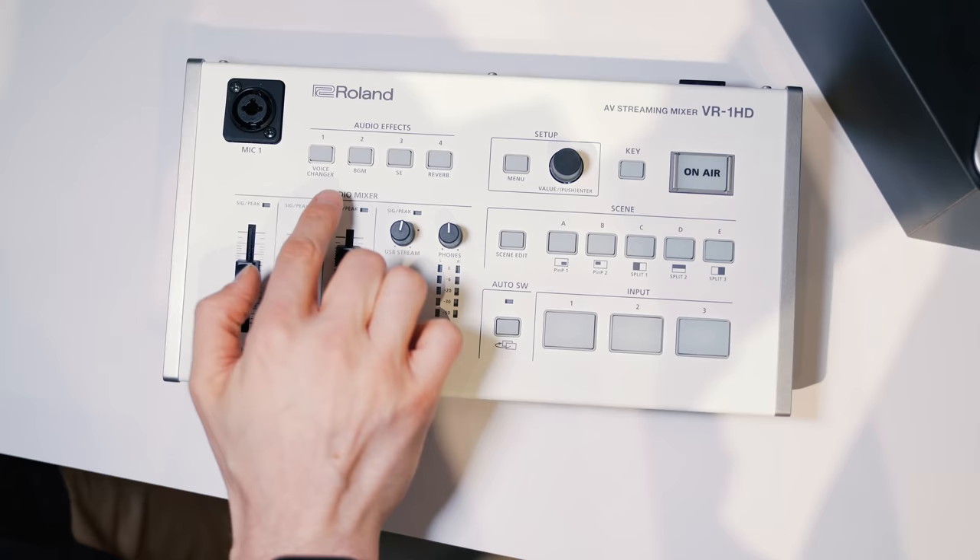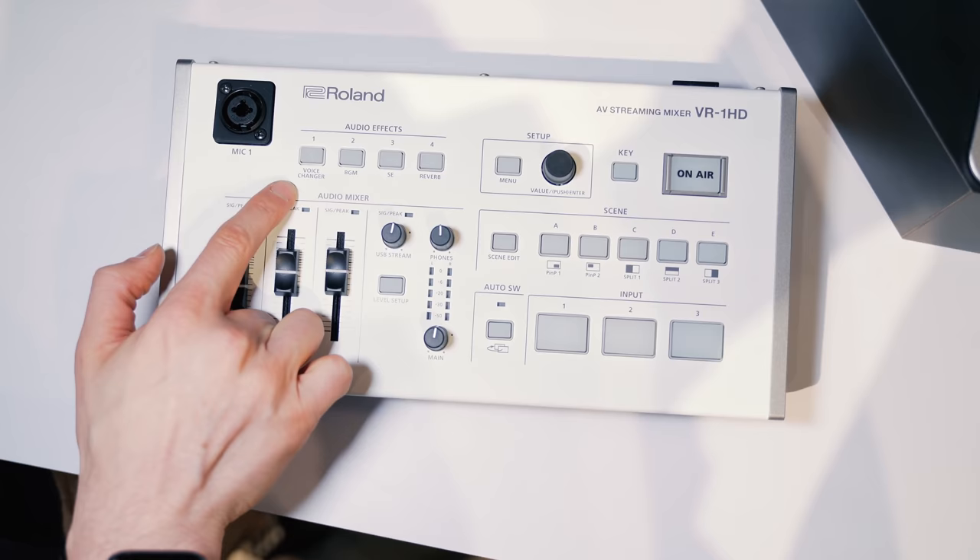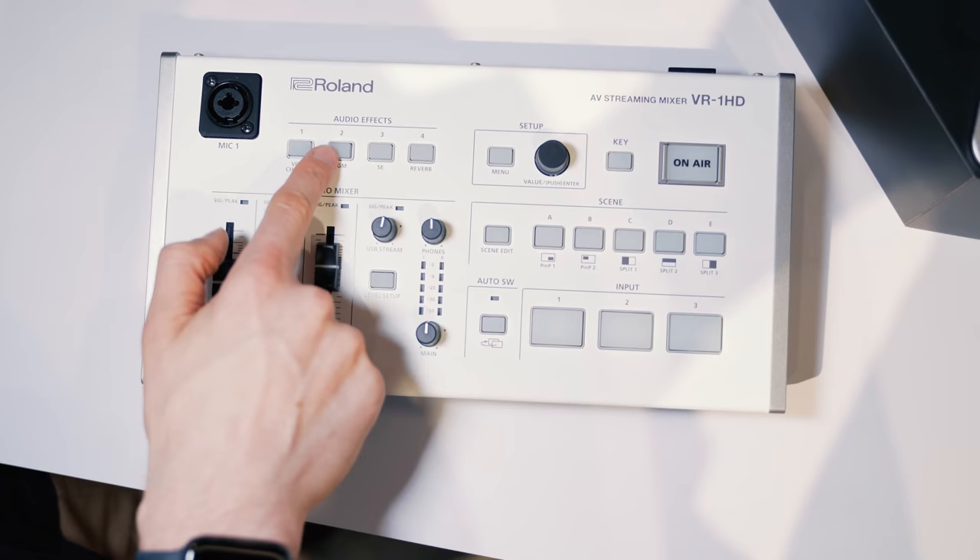These buttons are multi-purpose. The first one is a voice changer — one of our most popular products is a voice transformer. If you're a gamer and you like to transform your voice or play as a character, this will allow you to change the character of your voice. A guy can play as a girl, a girl can play as a guy, you can play as a monster, an ogre, a robot — whatever you want. All those effects right through the voice changer.